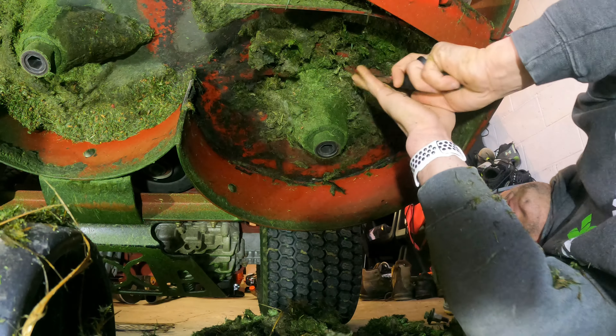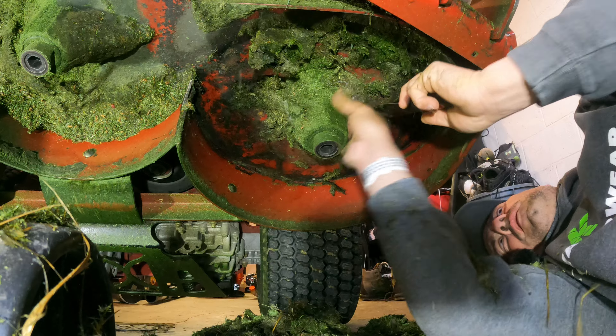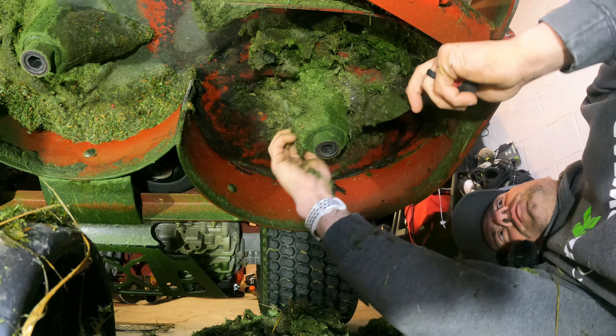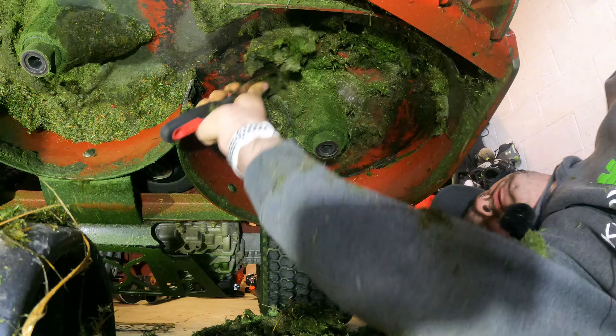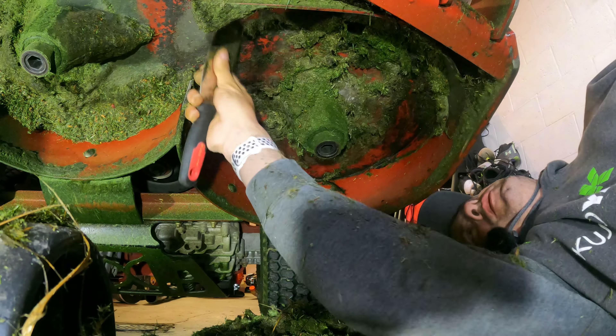That's why a lot of times I spray Fluid Film underneath here. It actually helps with removing the grass — it doesn't prevent the grass from sticking, but it makes it a little easier to remove it.